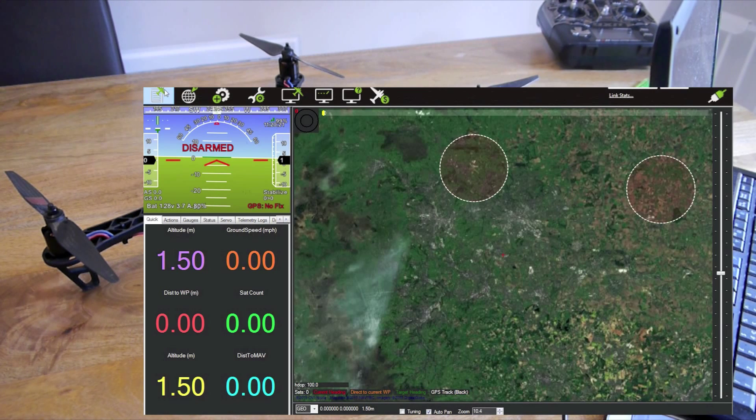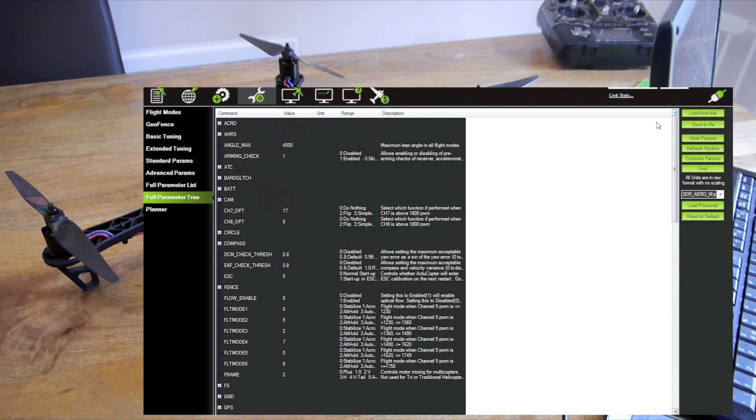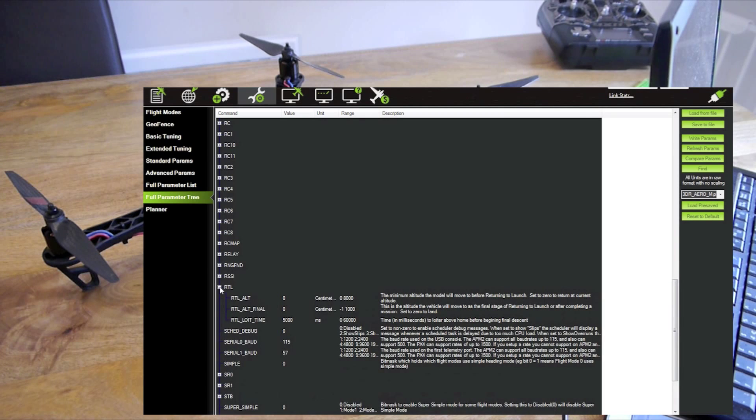Connect your copter and go into config/tuning. You'll end up at the flight modes screen — click full parameter tree. Go down to RTL and there's an RTL altitude here. You can change this to what you want. This sets at what altitude the copter returns to you. I've changed it to 1000 — that's 1000 centimetres, so 10 metres — the copter will return at 10 metres. I set mine to zero because that actually just returns to you at its current altitude, so it doesn't go up or down first, it just sets straight off returning to you at the current altitude.